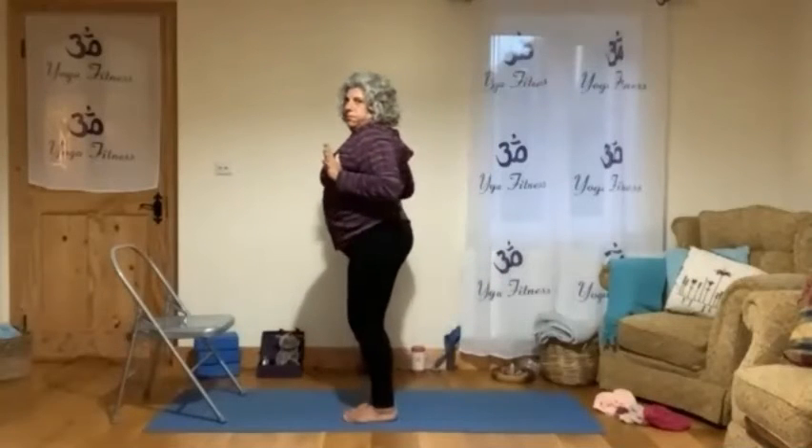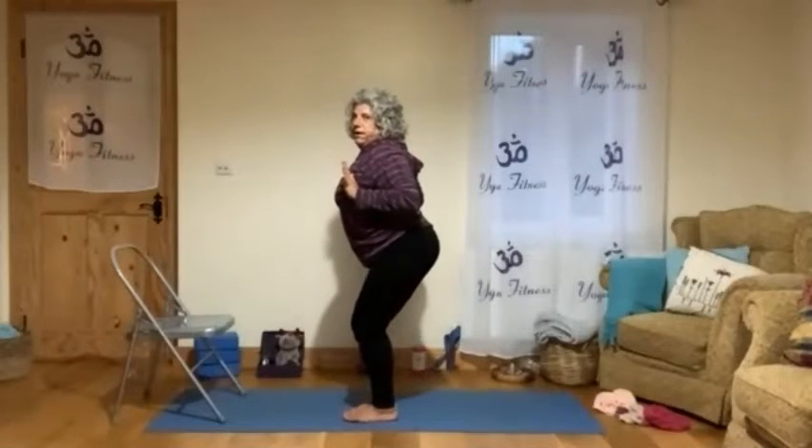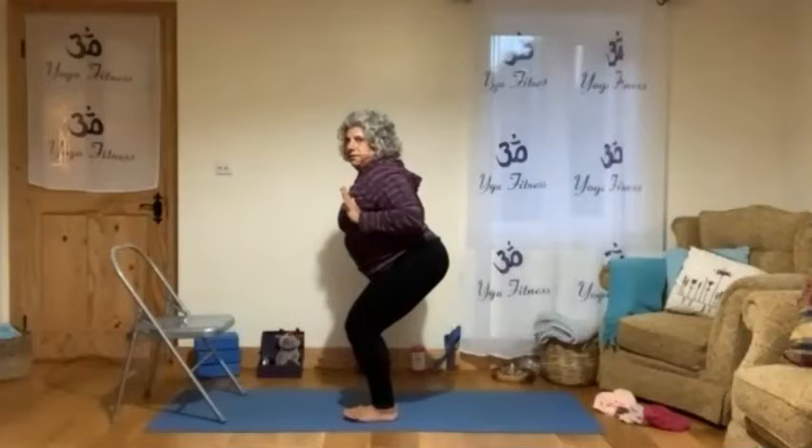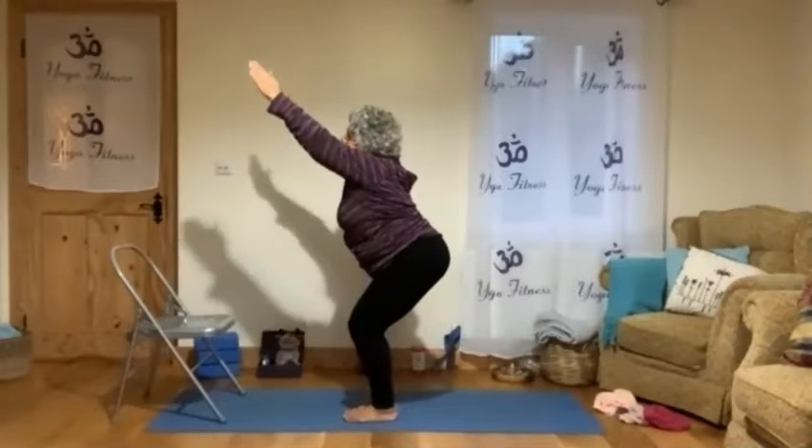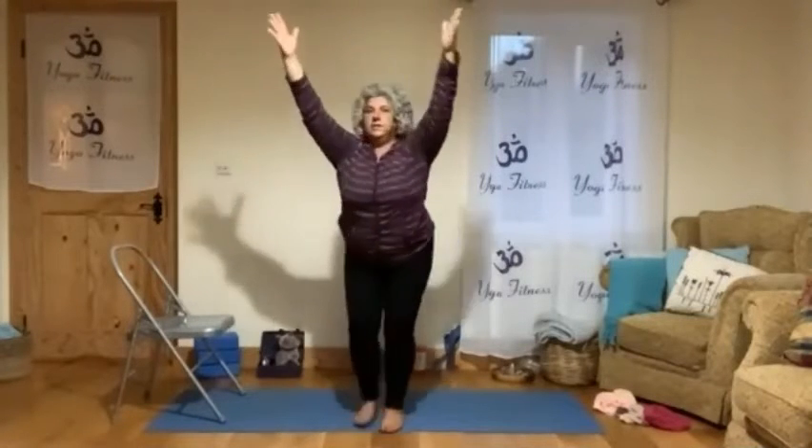You feel like your shoulder blades are going together. Well done. We do the last one — put the feet together, bring the elbows, hands, bum out, chest out, go back and low, stretch your arms. Nice and comfy, open, bring the elbows here.